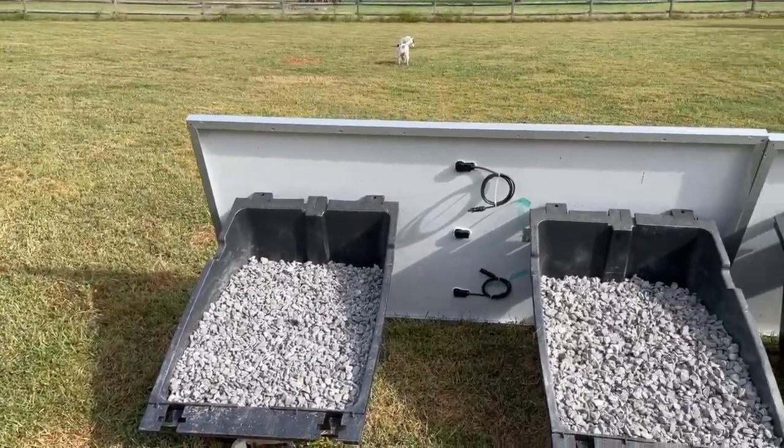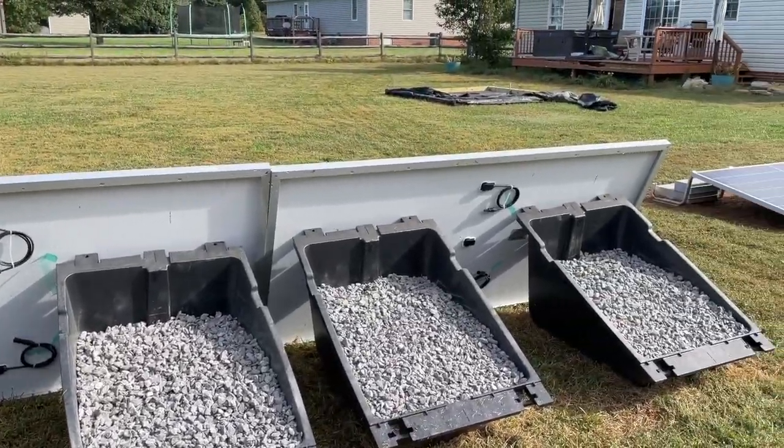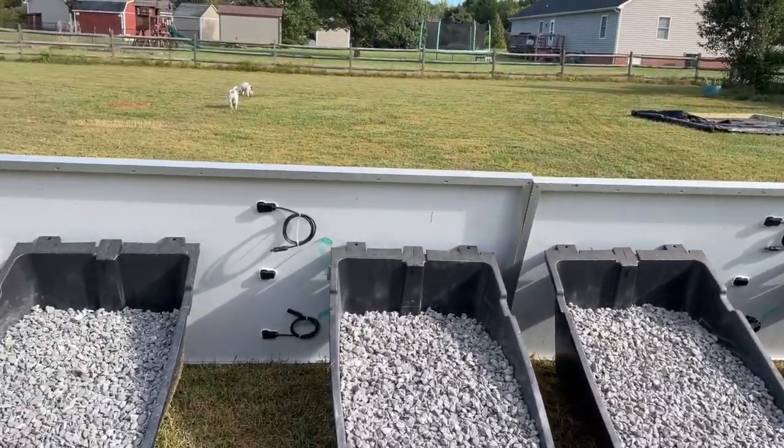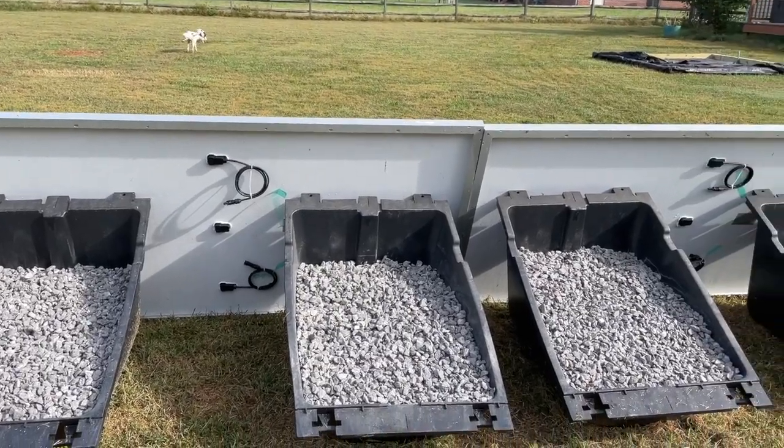I only had to use the shovel at the end to scoop a few more rocks on the top. And that's it. Now we can lay the cable and hang the panels.